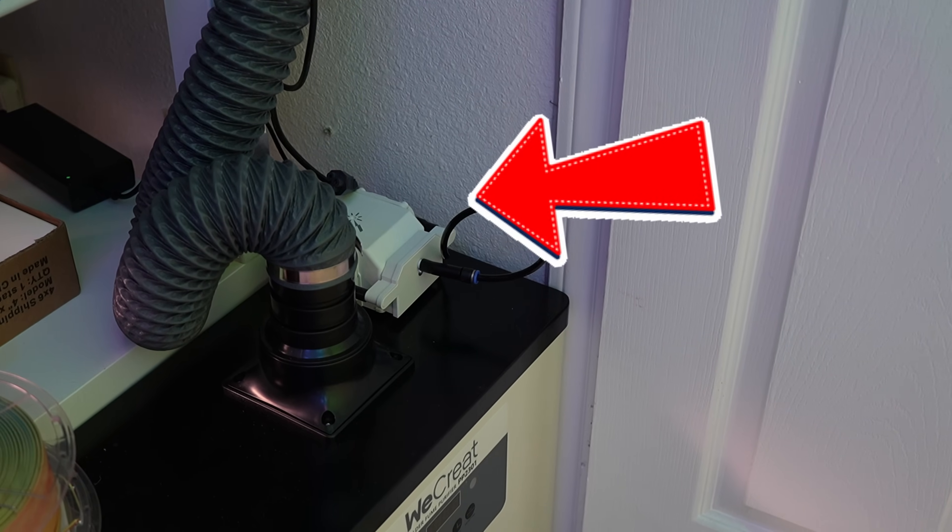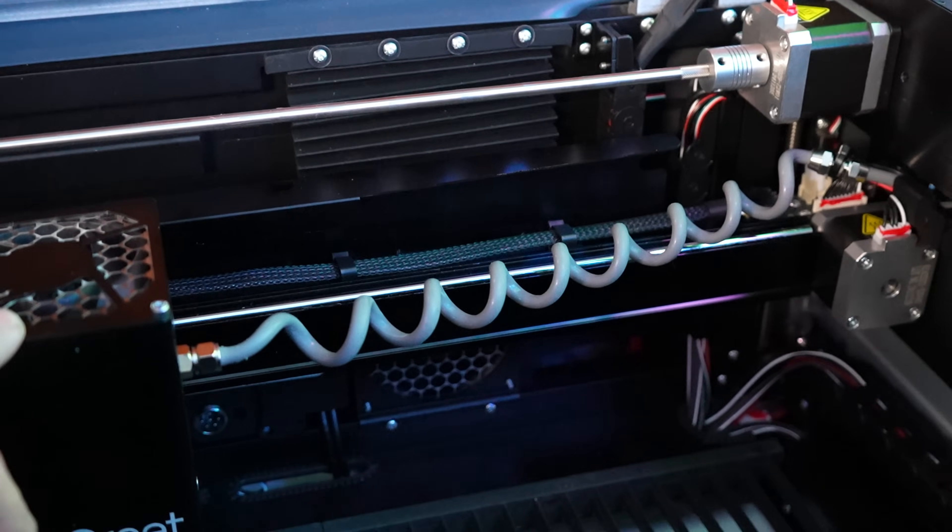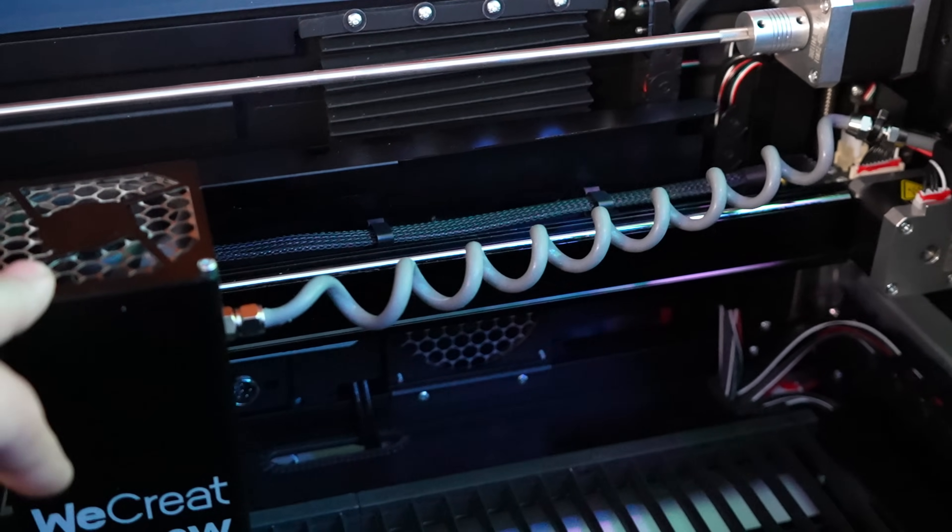Another feature, standard on most lasers nowadays, is air assist. It's basically a small air pump that sits outside the machine, connected by a rubber hose. When cutting, it blows air right at the laser's cutting point to keep the area clean, help the laser stay focused, and keep smoke and debris out of the way. You don't really use it much for engraving — it's primarily a cutting feature.